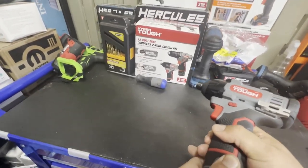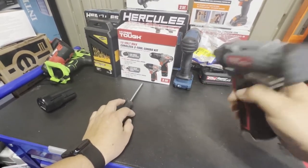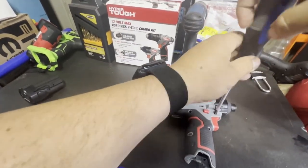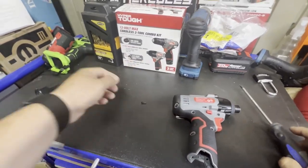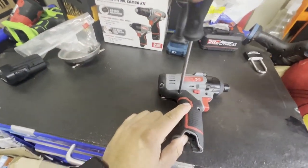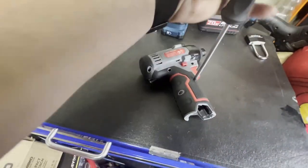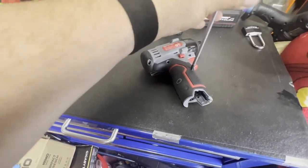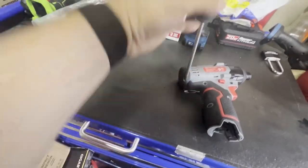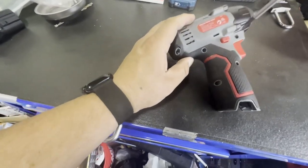Let's go ahead and start taking it apart to see how well built this is. I do love how this gun feels — it doesn't feel cheap at all. I've been using it here and there, nothing too serious, but so far I like it. Let me get a magnet so I don't lose these bolts. You have about seven bolts to remove, and then three more in the front.